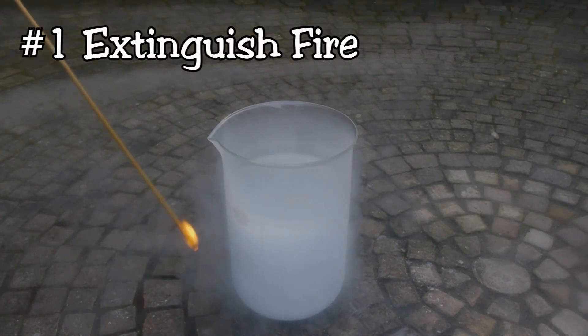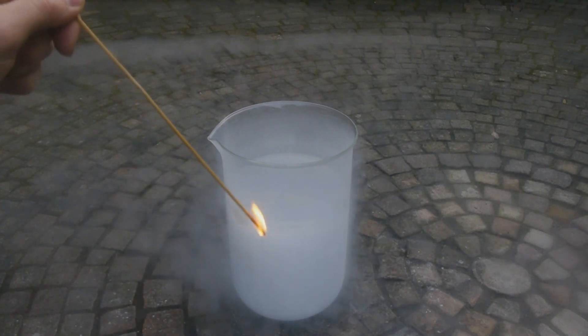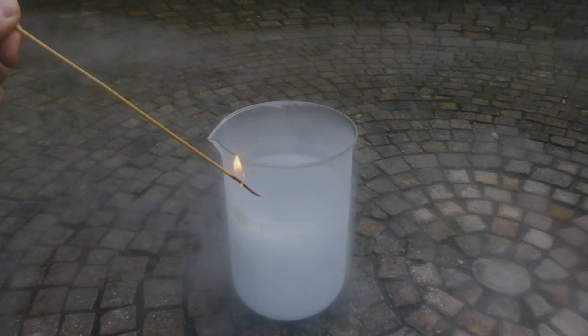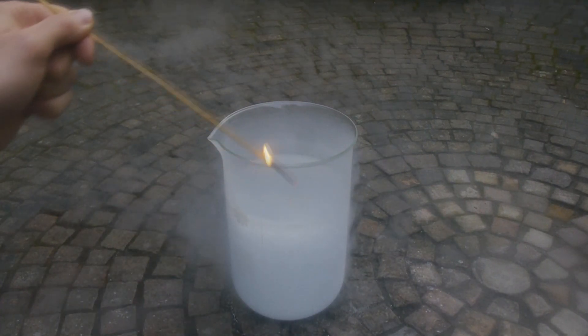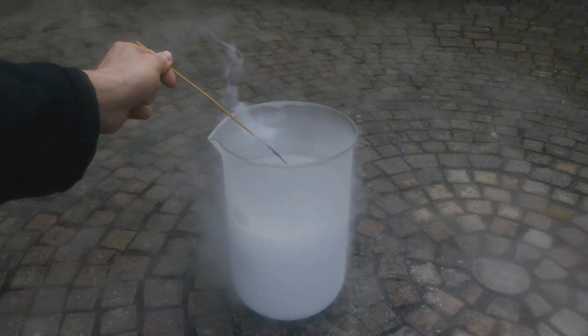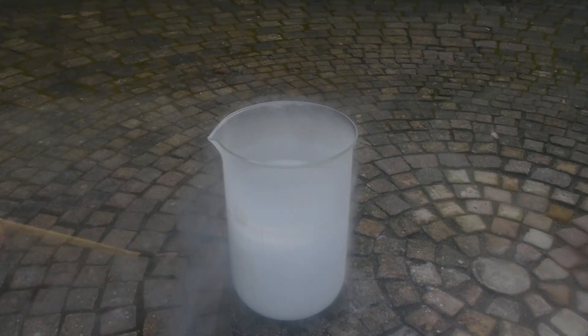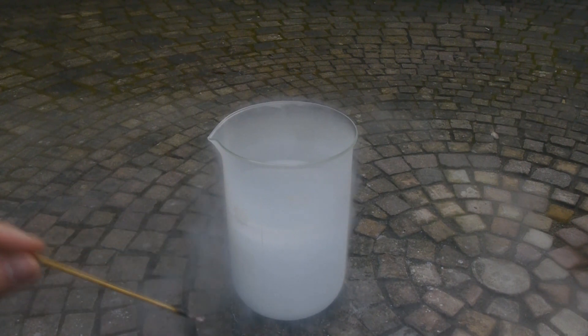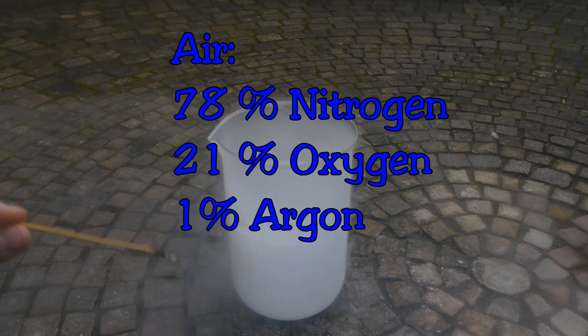Now we all know that things are able to burn in regular air. The question is, can they burn in liquid air too? And the answer is a bit more complex than you might expect. If you just try it and take a wooden splint that's burning and put it in liquid air, you can see it immediately extinguishes before it even touches the liquid. Now why is that? Because air is a mixture of gases: 78% nitrogen, 21% oxygen.